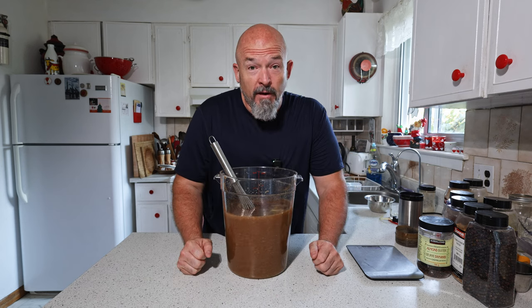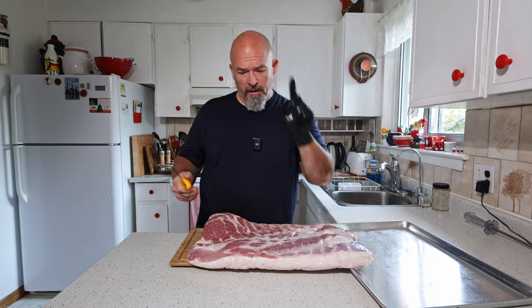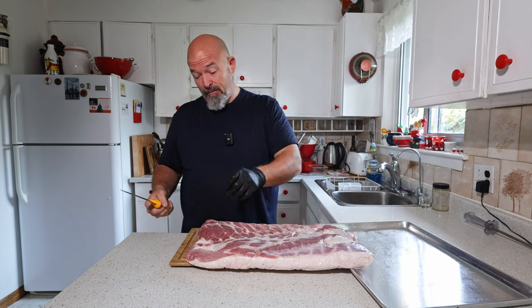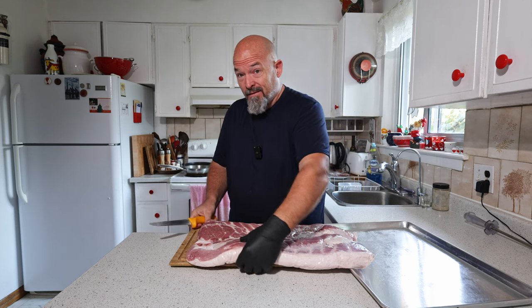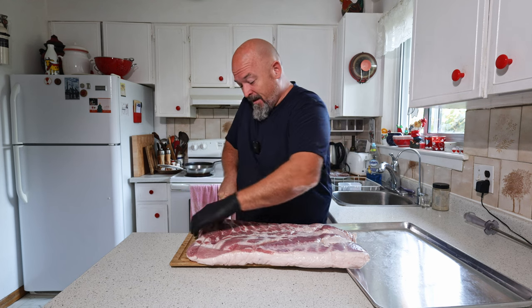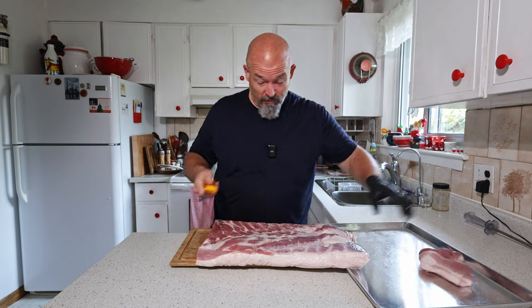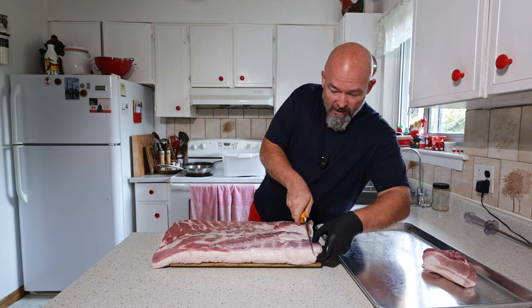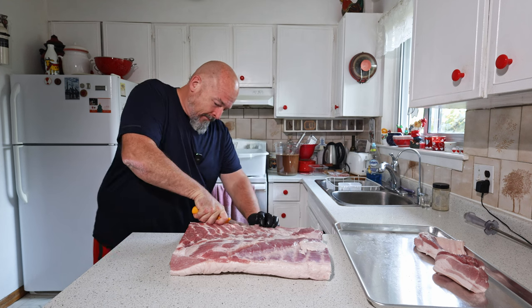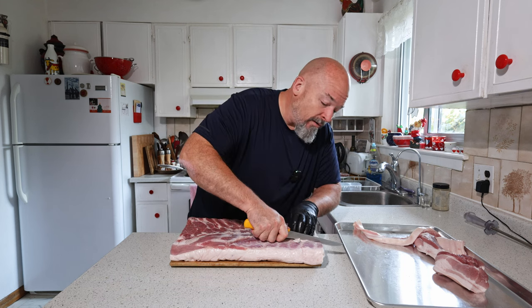The brine is done. We're going to let that sit and get set up to trim down the belly. I did take a capicola piece and made a pastrami out of that — I'll put the link above — so I figured why not do it with a piece of pork belly. I think it's going to turn out fine. I'm excited because I love pork belly. So we're just trimming off and squaring up the ends.